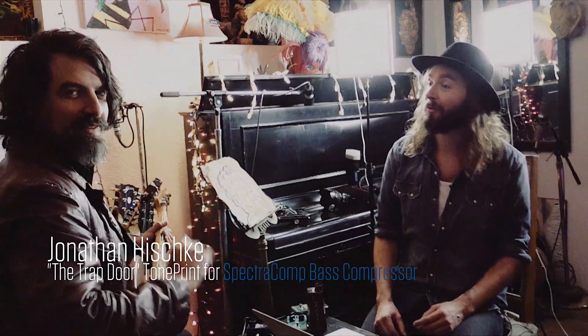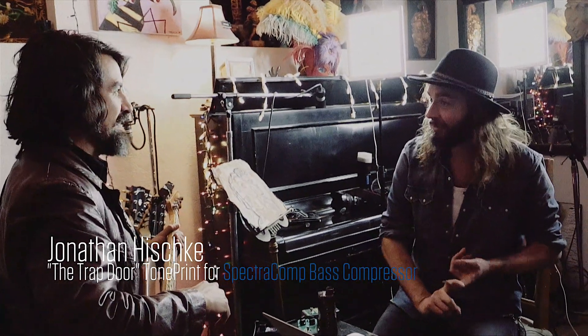We're here in Rancher de la Luna with Jonathan, bass player for Earthlings, Dot Hacker, Mojave Lords, Sweethead, tons of bands. You're a busy guy. Busy guy, I'm trying.